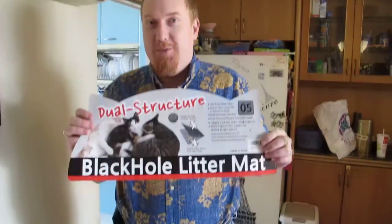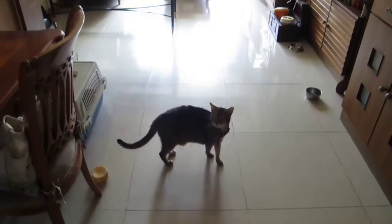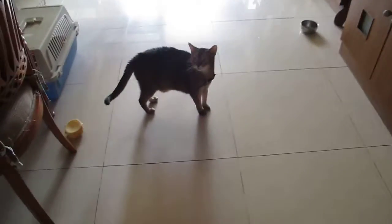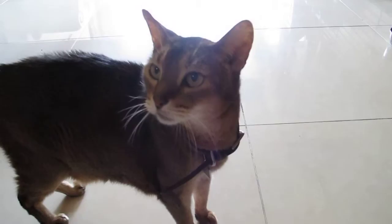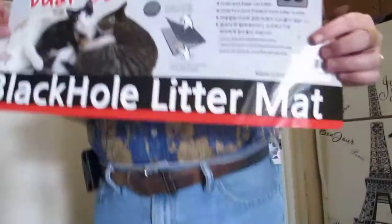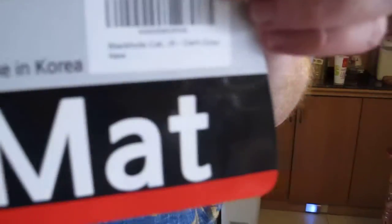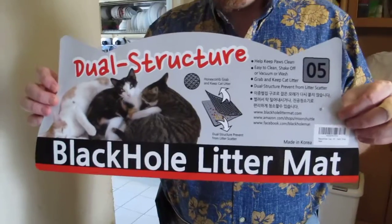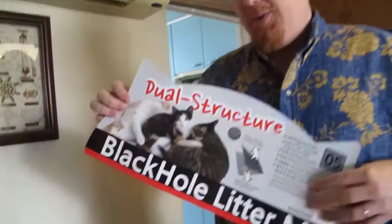King's a bit camera shy. Alright, we're going. I was going when I said King's not a camera person. Cats! Why do they drag litter everywhere? We're going to be talking about the black hole litter mat. And it was a special request from the Crazy Cat Ladies group because people were interested.